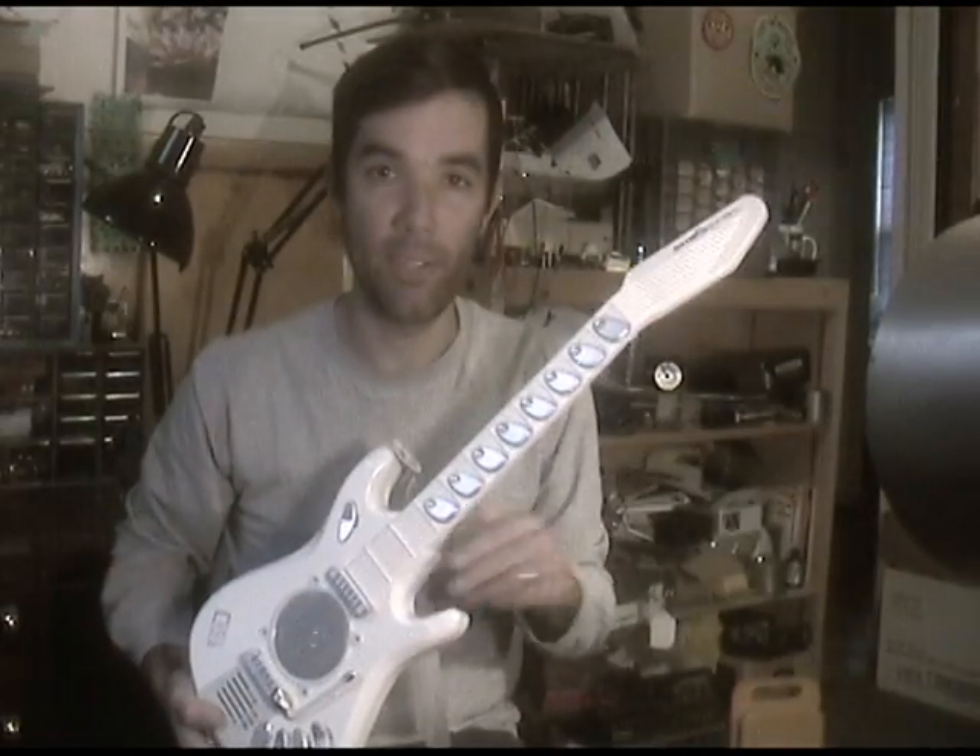Hi, I'm Tom Iulias from the band Burnkit 2600. Today I'm going to be taking you through a marathon circuit bending session with the Kawasaki iSounds guitar.